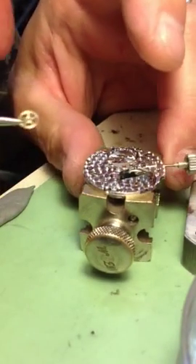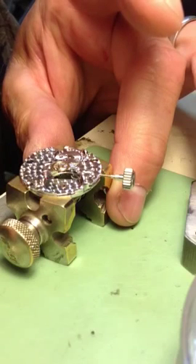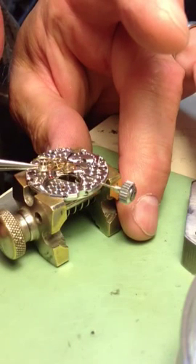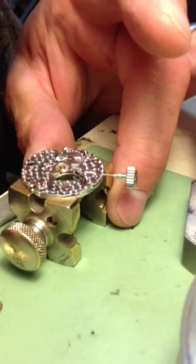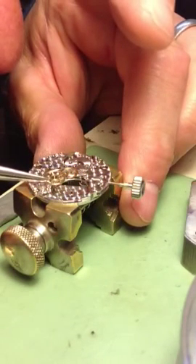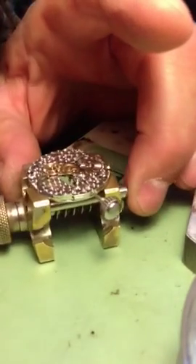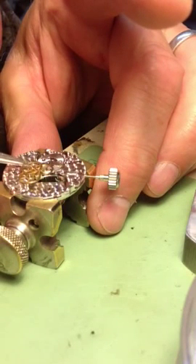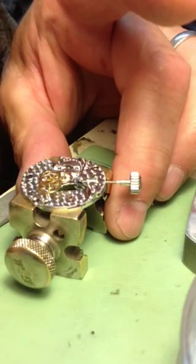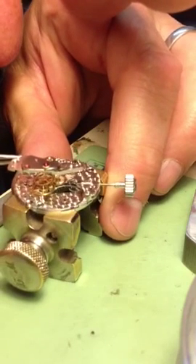The second hand gear goes in first, then this intermediate gear goes in last. You kind of go in the right way — I almost always do. I already oiled this bridge with the cap jewel, so you have to take it apart, which is what I've done.